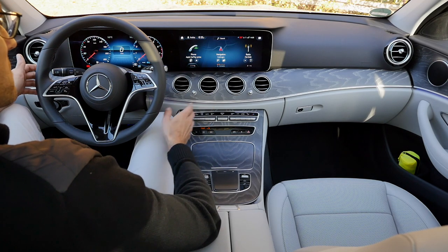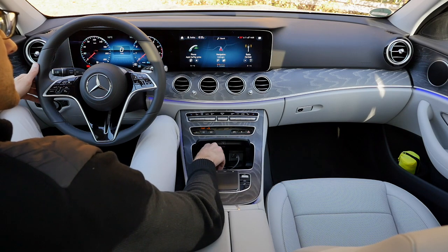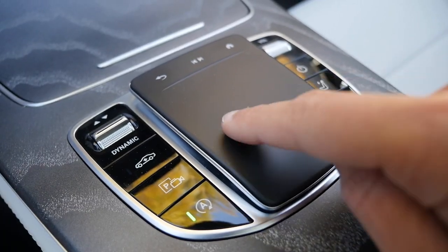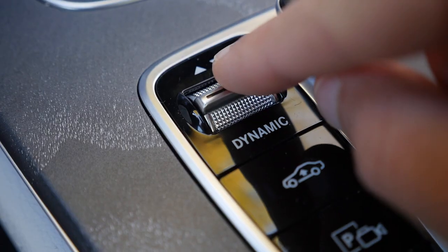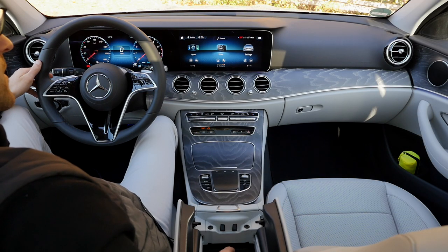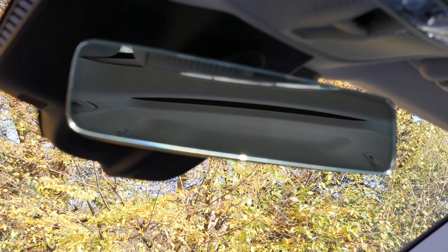On the matte surface there's a cable connection for Apple CarPlay or Android Auto, and underneath the smartphone area an inductive charging pad. Adaptive cup holders and a touchpad for the infotainment system are also available — quite helpful, and you can even write an address on it. The dynamic select system for driving modes and a split middle armrest are present, along with two USB-C slots. An interesting detail: the rearview mirror is frameless — beautifully done, simple design.